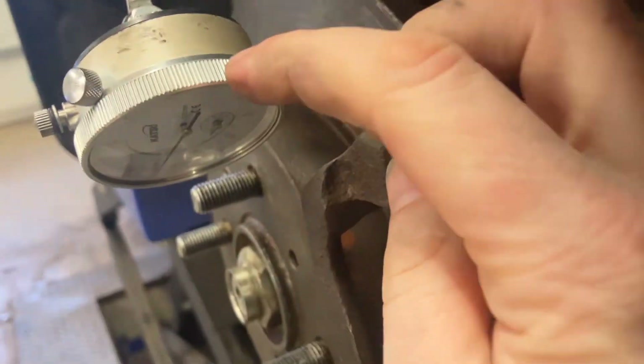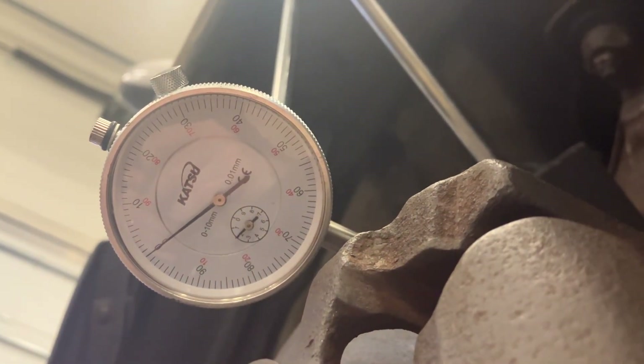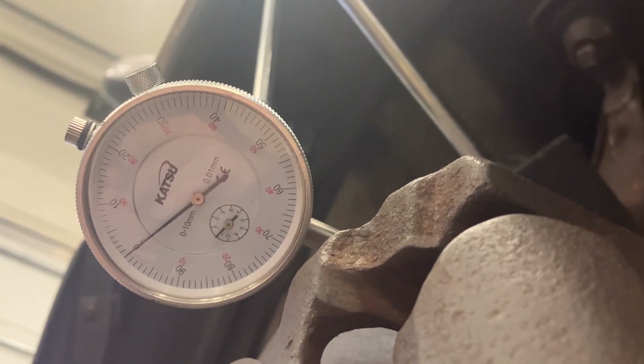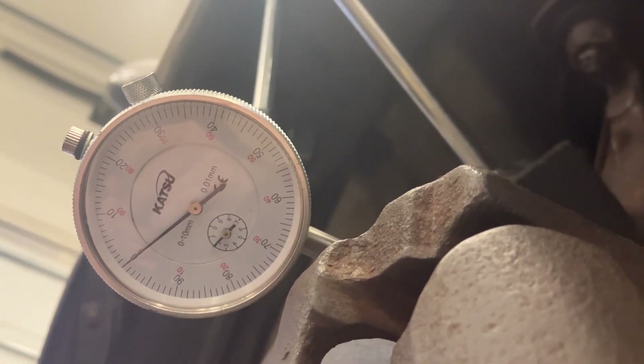You can adjust the face by just turning this little face on the outside with the teeth. Let's get it bang on zero. That whole face going from zero back to zero again is 10 millimeters, so each 10 divisions is effectively one millimeter.